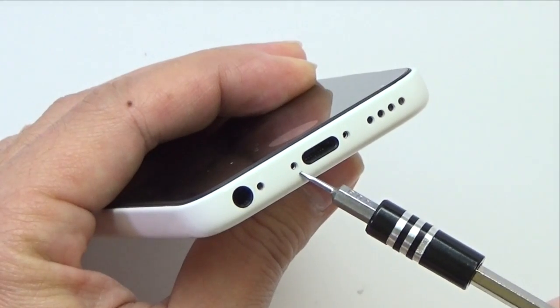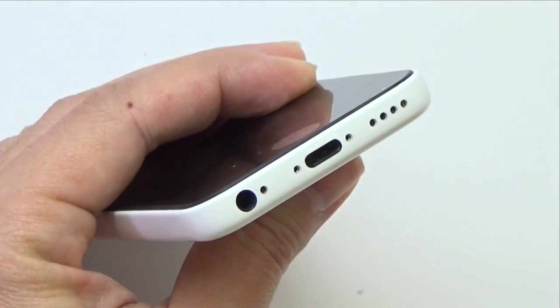Insert the two pentalobe screws to secure the LCD assembly to the frame.